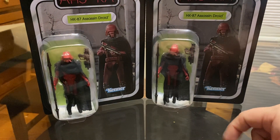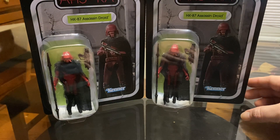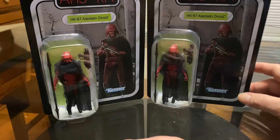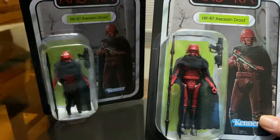Hey guys, welcome back to another one of my videos. This is my new review on the Star Wars 3 and 3 quarter Vintage Collection from the Ahsoka series — the HK87 SNS Droid. I already have one out of the pack.